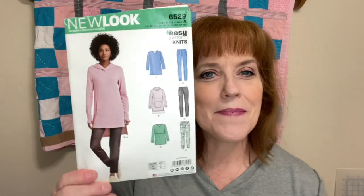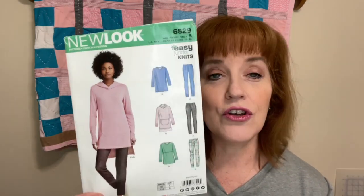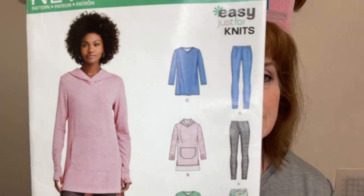Hey there, welcome to my sewing room. My name is Celeste, and this is another edition of Friday Sews where we talk about sewing. Let's get right into the sewing part of it — I am wearing my latest make. I finally finished New Look pattern 6529, and I did View C.